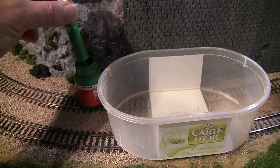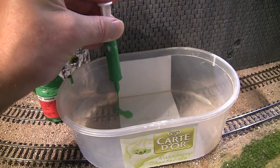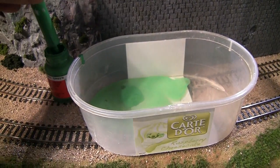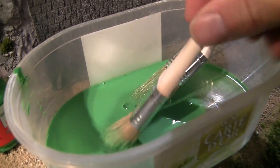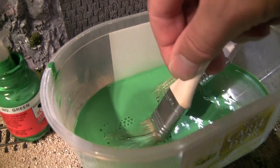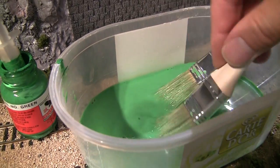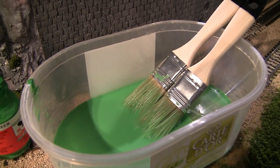You take some of this light green color and mix it into a water blend like this, mixing the color somewhat with the water, then soaking the brush with this diluted green paint. You can actually soak all of the brushes at the same time.